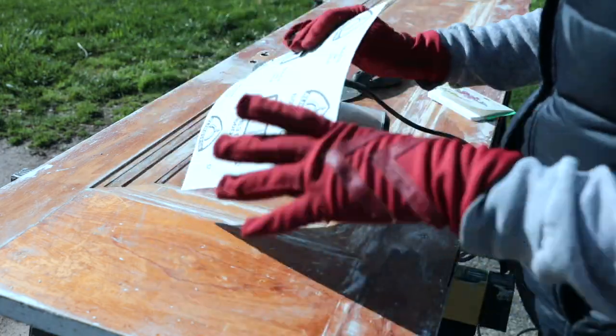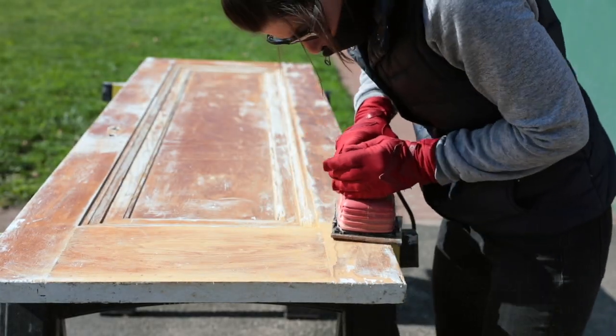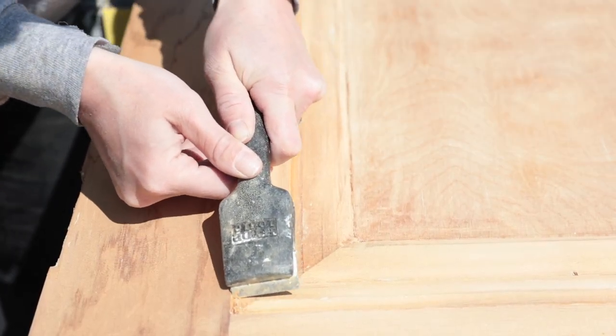Step four: starting with 60 grit sandpaper, sand each side until the wood is raw, working your way up to 150 grit and finally 220 grit for a soft finish. Use a wood scraper to clean up fine edges.